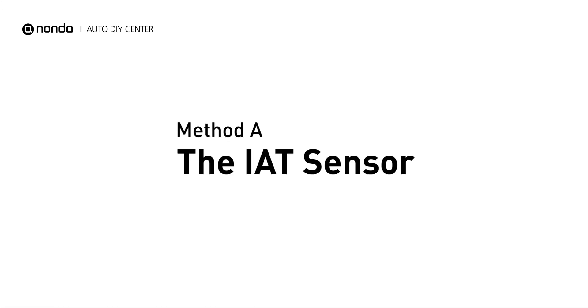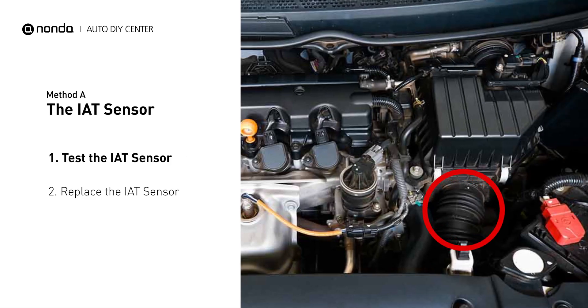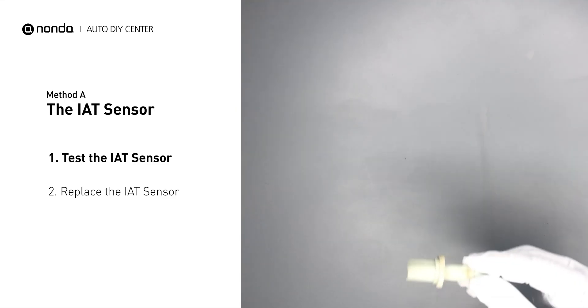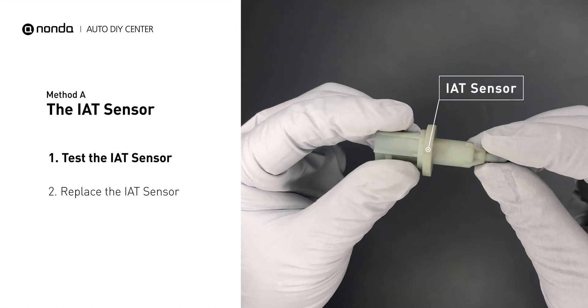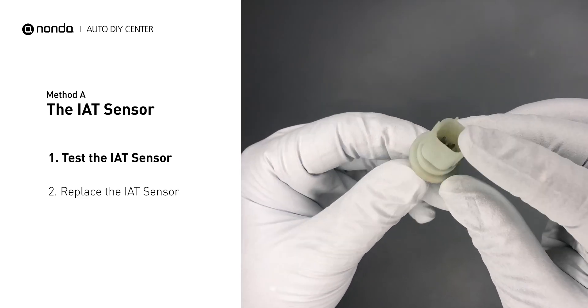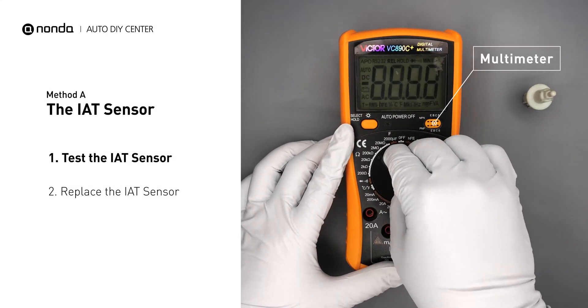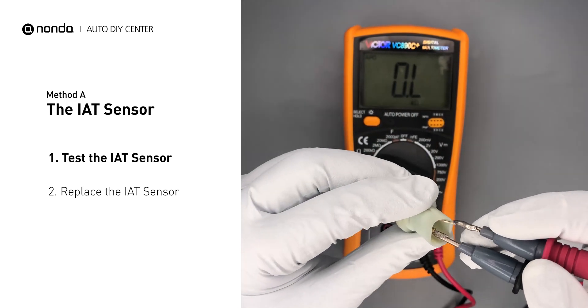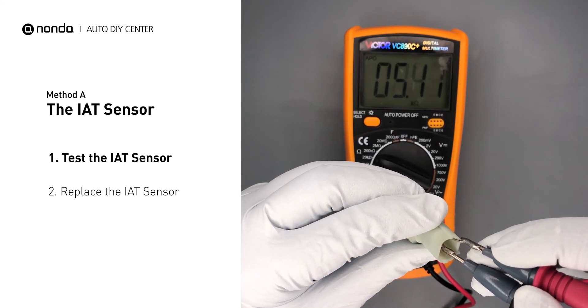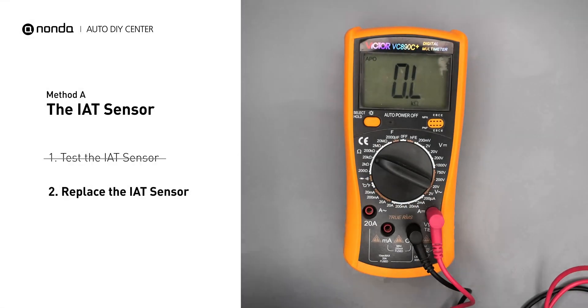Method A: the IAT sensor. The IAT sensor could be on the throttle body attached right to the intake manifold. First, carefully remove the IAT sensor from the vehicle. Visually inspect the sensor to make sure it hasn't been contaminated by a leak from another engine component. Use a multimeter to perform a test on the IAT sensor. Check your owner's manual to see the specific IAT sensor resistance range for your vehicle. If you do not get a reading, this indicates that the IAT sensor is faulty and needs to be replaced.